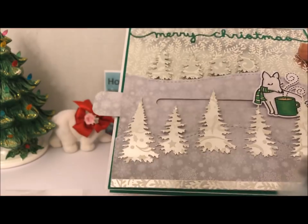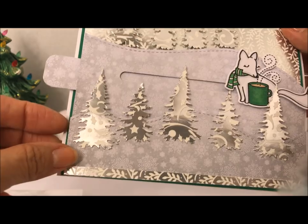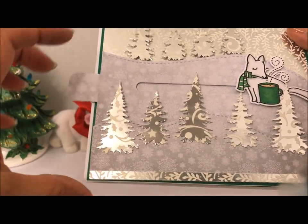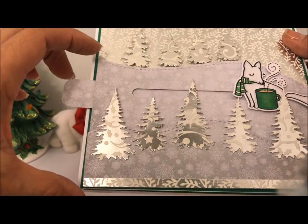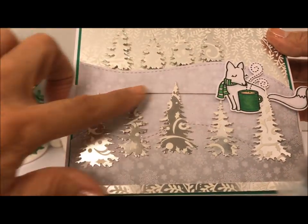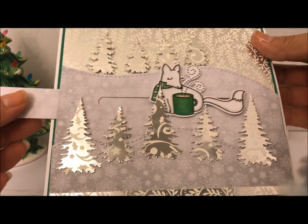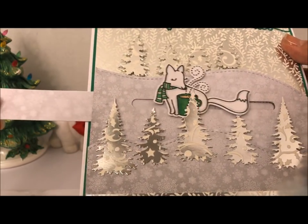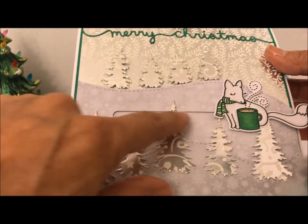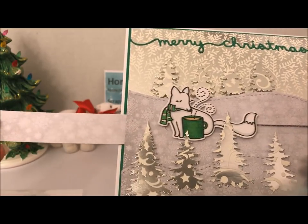If you have a punch or just some Christmas tree dies, you can use that on the front. I did make a hillside here and then extended the second piece behind pretty high up so that I could fit the fox on this slider track — he is attached to that piece. You just pull the tab and he slides right on over. You can also stamp a sentiment on this little track inside, and then when you pull it you can see it on the outside as well.